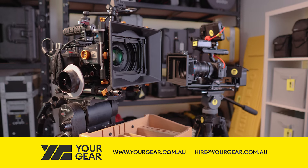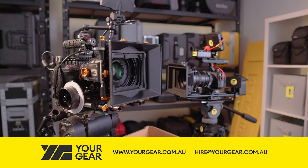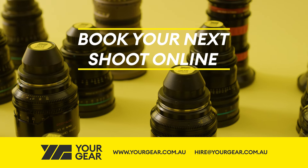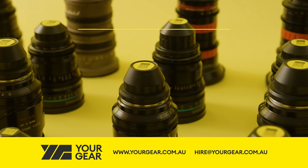Book all your cameras, lenses, accessories, lighting and crew for your next shoot through one simple, easy to use site at yourgear.com.au. Have a good shoot!